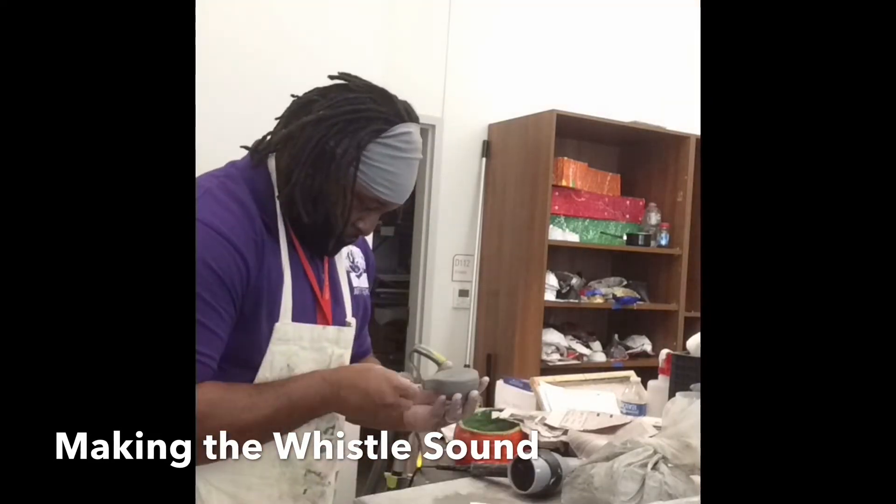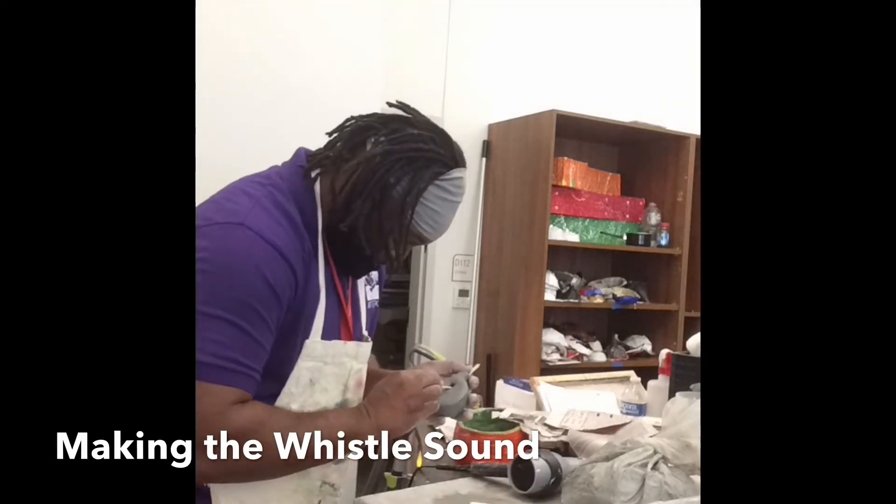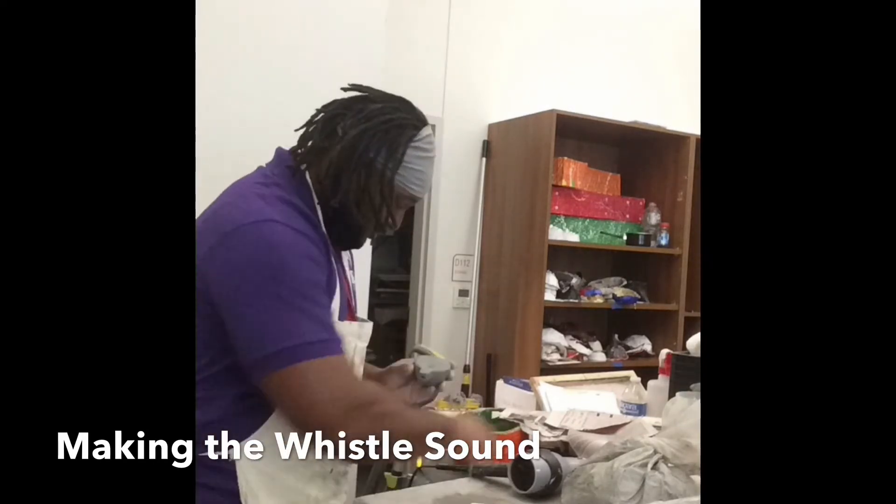To make the whistle sound, you will have to manipulate the slanted cut. This will take a lot of patience and trial and error if you don't get it the first time.